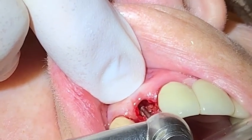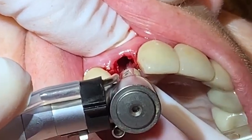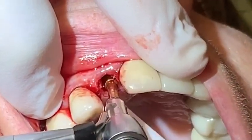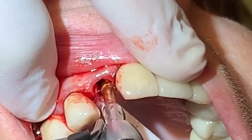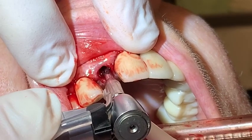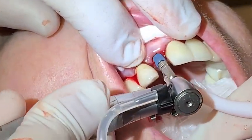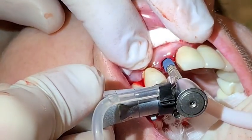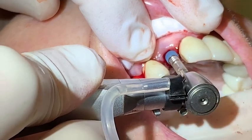The pilot hole was made with a long surgical 701 XXL high-speed burr. Then the manufacturer's drilling protocol was followed. Because of labial concavities in the maxillary, it is always crucial to try and place the implant in a more palatal aspect.